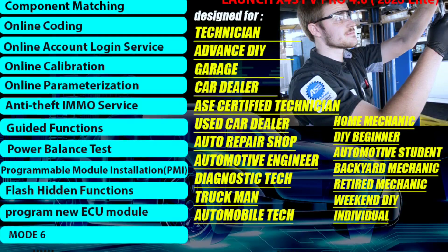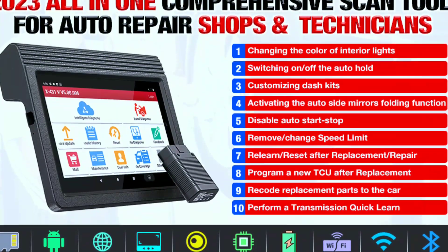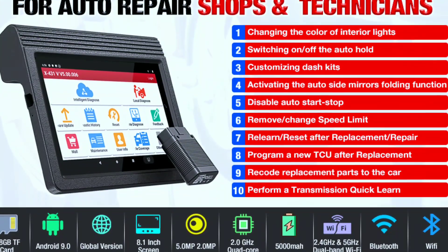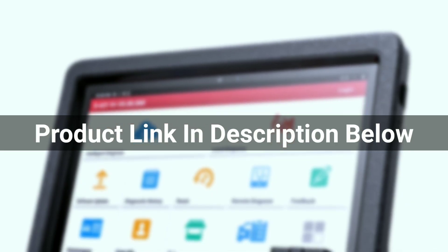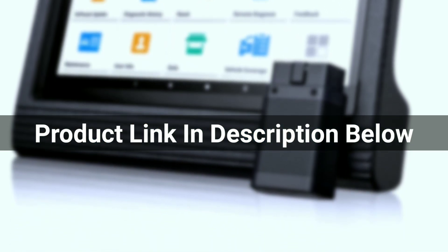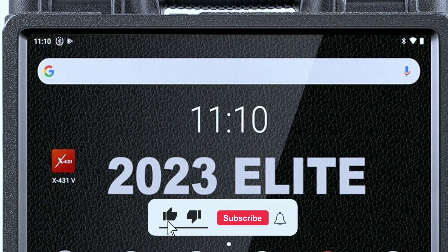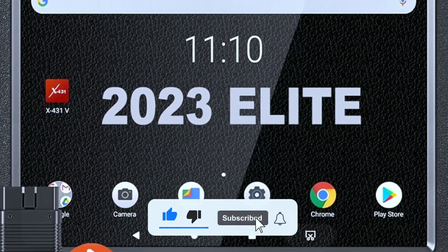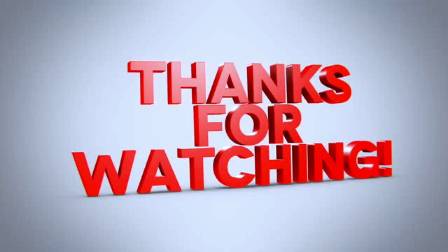If you're ready to take your vehicle diagnostics to the next level, be sure to check out the Launch X431V Pro 4.0 Elite. You'll find more information and purchase links in the description below. Don't miss out on this opportunity to make your automotive journey more efficient and enjoyable. Subscribe to our channel for more automotive reviews and tutorials, and remember, a well-maintained vehicle is a happy vehicle. Thanks for watching!